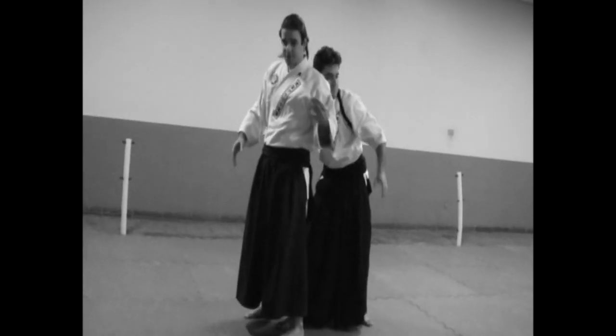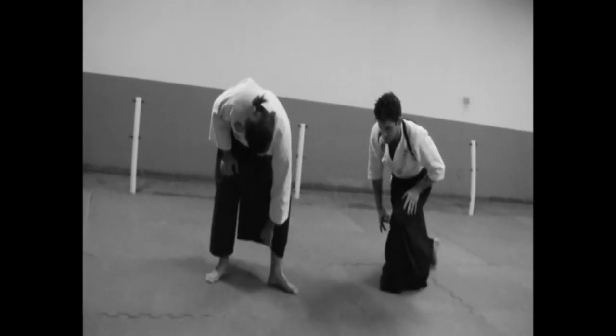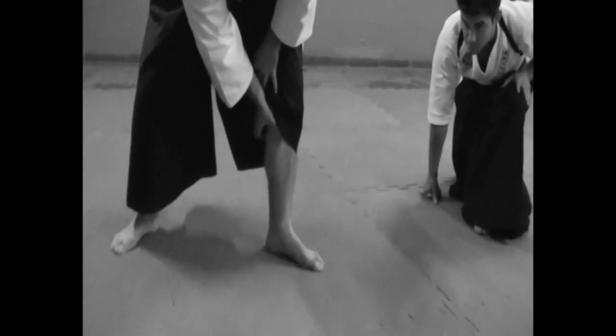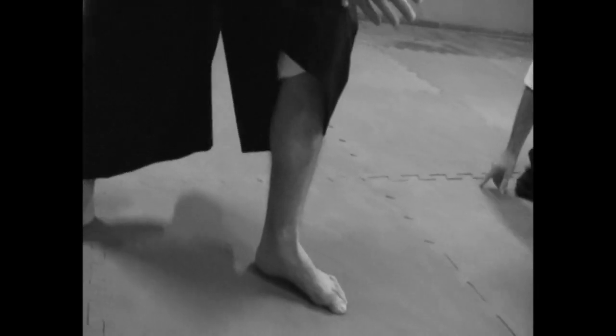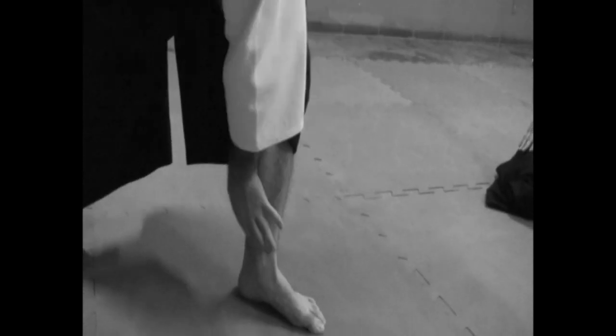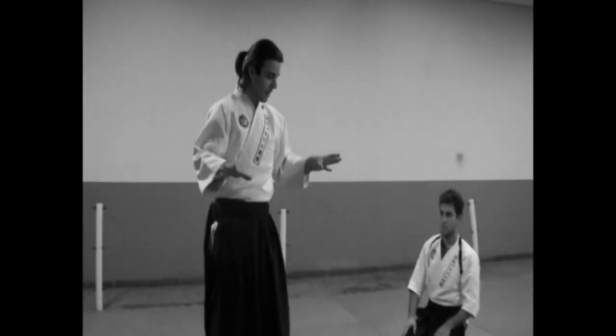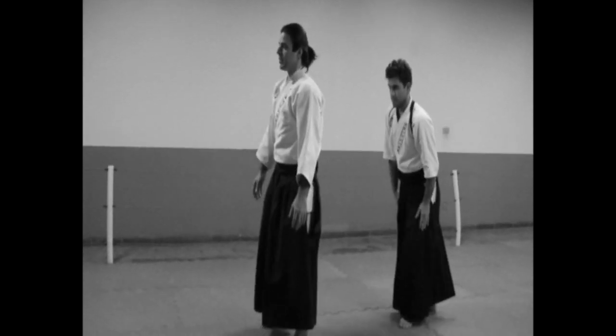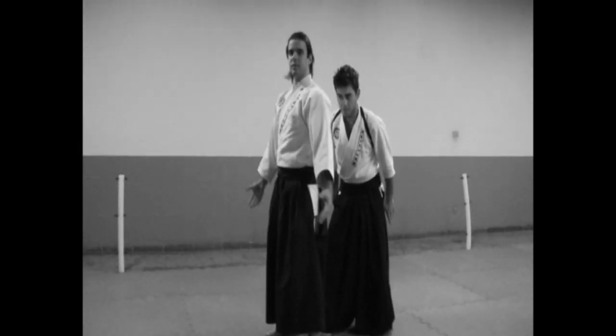If you practice until you do that naturally, you have perfection in this part. You are here and you do this automatically — these muscles get contracted and they assist you, making you more stable and more balanced. This is the first thing that your body should do automatically.